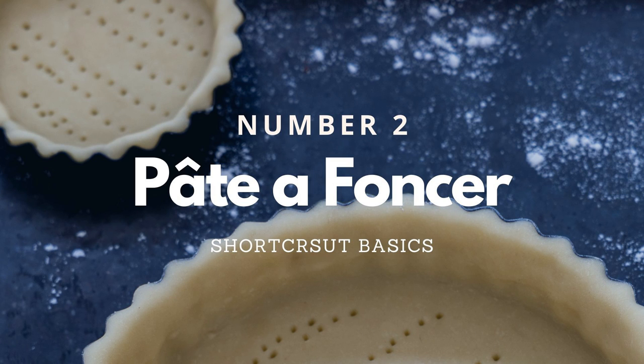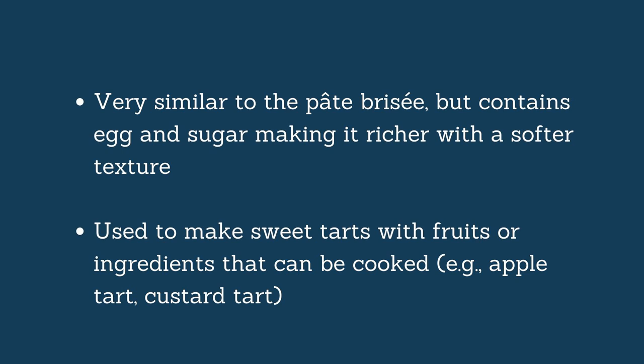Number two is the Pâte à Foncer. Foncer means to line the tart tin with the dough, and this is the classic all-round sweet short crust you would find in English-speaking countries or outside of France. It is almost the exact same recipe as the Pâte Brisée, except that instead of the salt you add a little bit of sugar, and you have some eggs, which gives you a richer and softer texture.